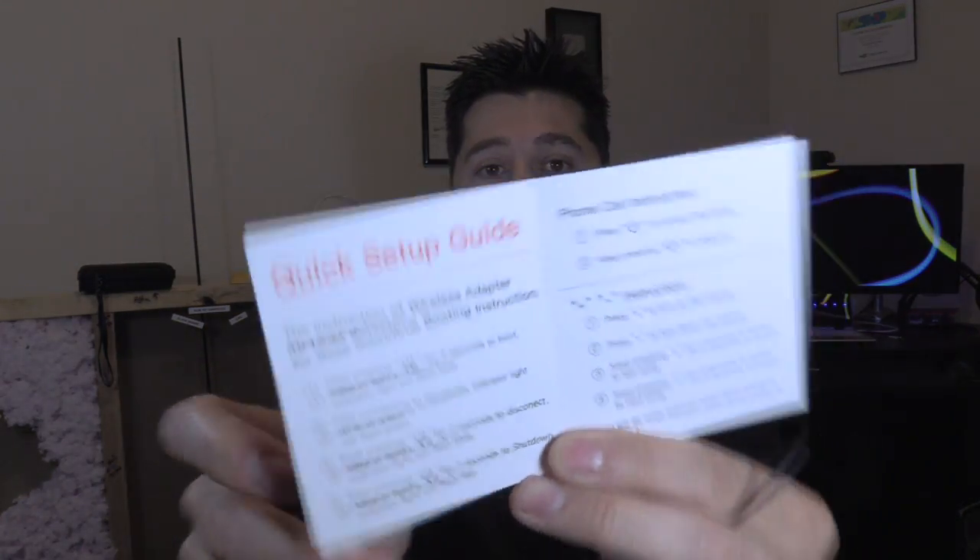So it comes with this manual and we're going to set it up and I'm going to show you how to do it. Hopefully this video will help you. So if you have the Bose headphones and you found this informative, give me a thumbs up. Press and hold the power button for two seconds to turn it on — that's what we're going to do.